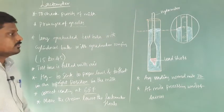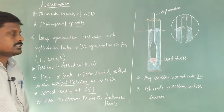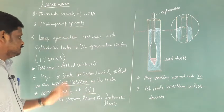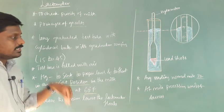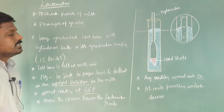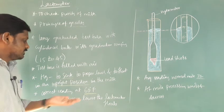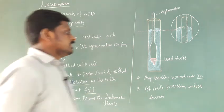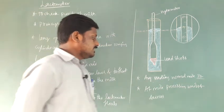In this class we have discussed the construction and working of the lactometer. It works under the principle of gravity as well as the principle of floatation. It is used to check the purity of milk. The lower end mercury causes the lactometer to sink, while the air inside causes it to float. The internal thermometer checks the temperature; at 60 degrees Fahrenheit you get the correct readings. The average reading of normal milk is 32, and it is mainly used in milk processing units and dairies.